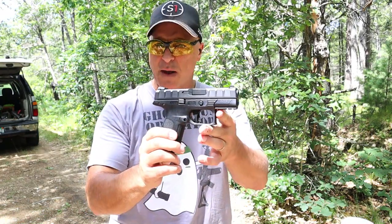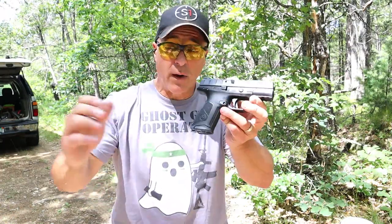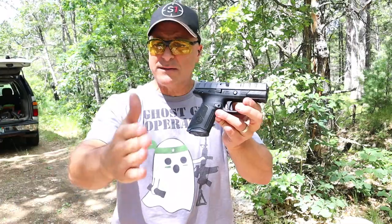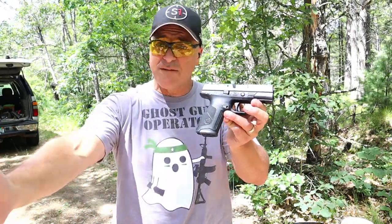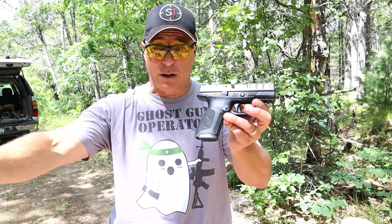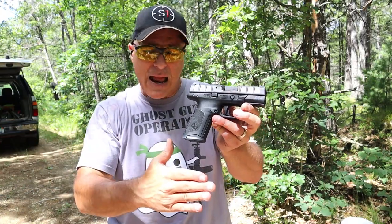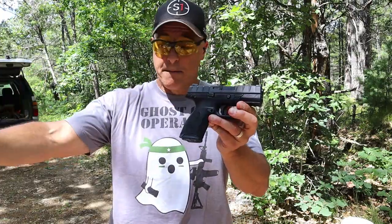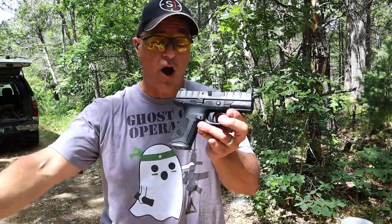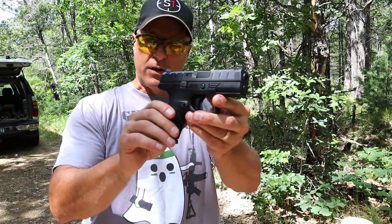The APX A1 Tactical is optic ready, has a threaded barrel, deeper cut serrations, and 21-round mags. It seems to hit all the bells and whistles for an SRP of $550. Compare that to the FN Edge with an MSRP closer to $1,150 to $1,200 — it seems to have the same type of platform at a much reduced cost. Hopefully next time I talk about the APX, I'll have that one to show you.